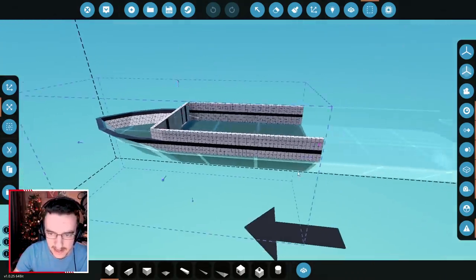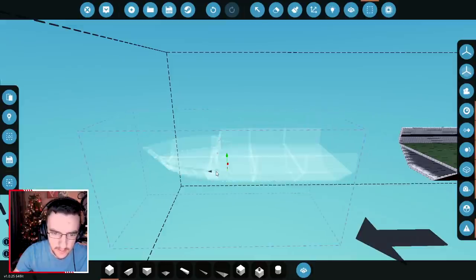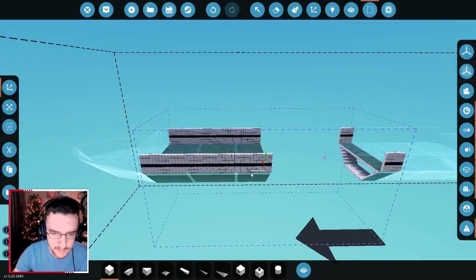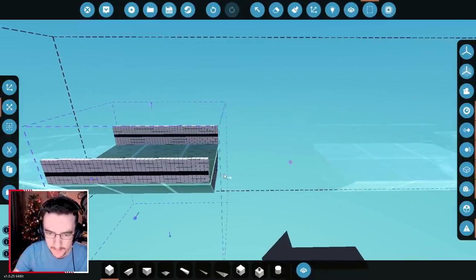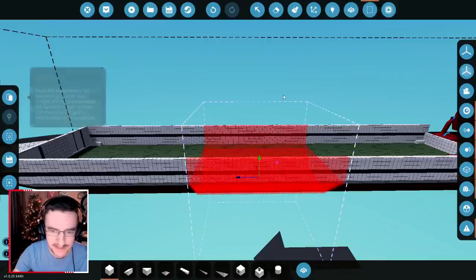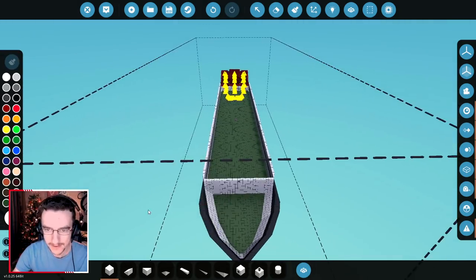We're going to grab this entire piece right here and go ahead and cut this. Move it forwards to the very front, to about there. We'll move it one back just in case. And then we're going to go backwards, clear content, move it backwards. We're going to grab this entire piece, copy it, move it backwards, and paste it in right there. Merge it together, merge it with this piece, and voila! We've got a super long boat.